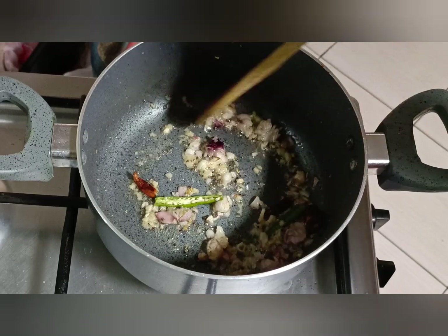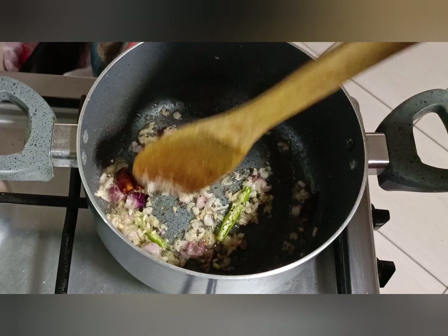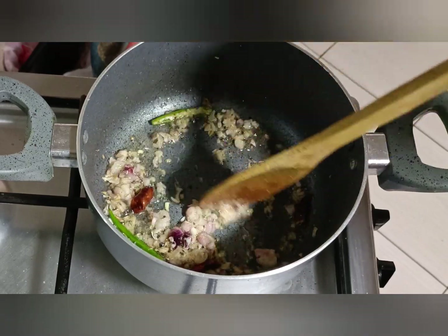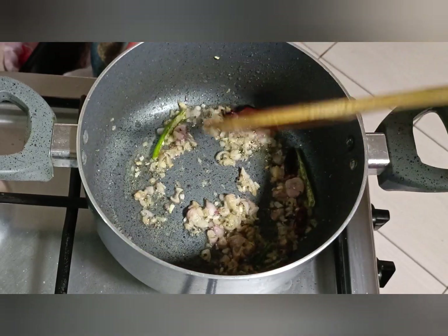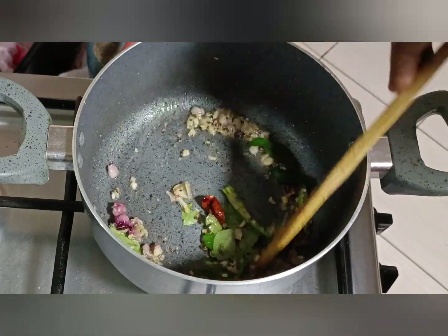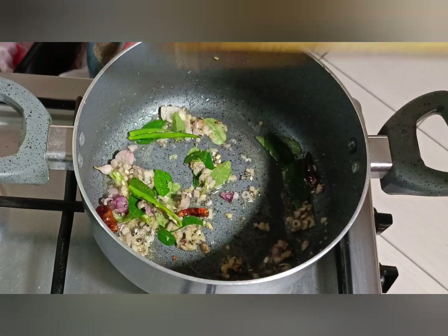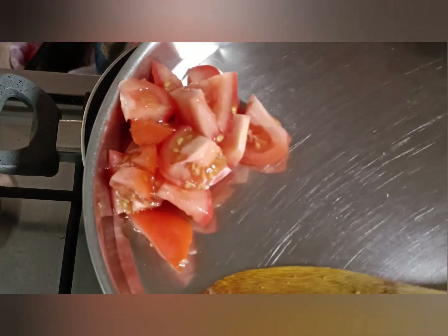Now we will mix all the ingredients together. We will mix in a little bit more, and I will mix in a little bit more.